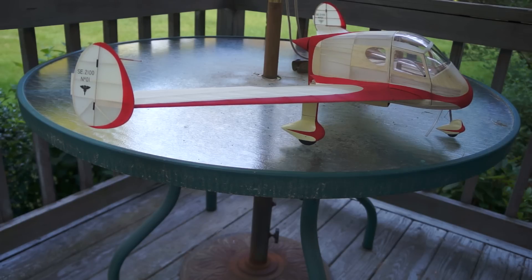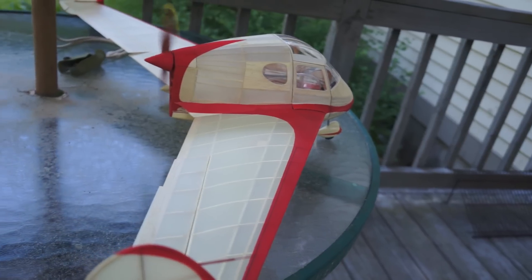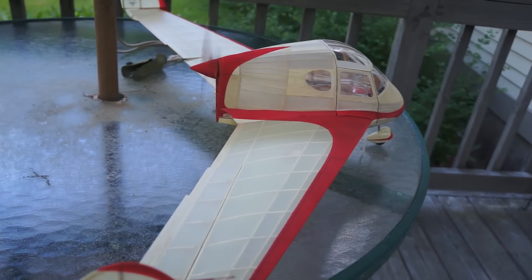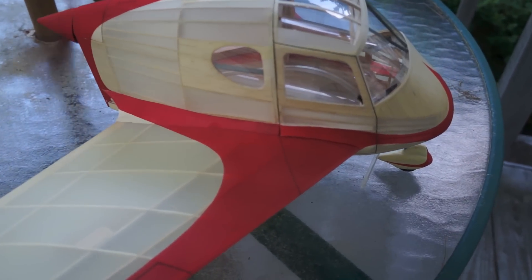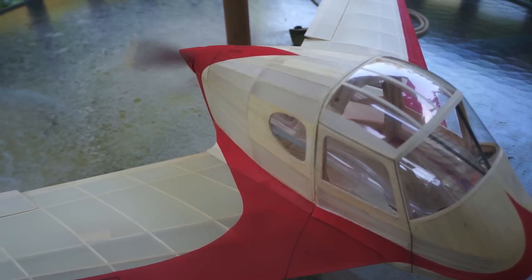Basically in power glide pattern now. You can see the regulator at the tip of it down in the cabin. The prop is really just ticking over now.